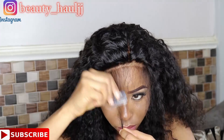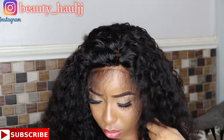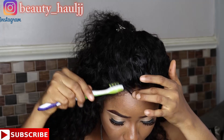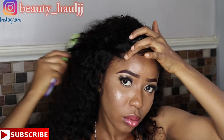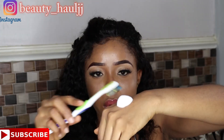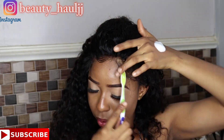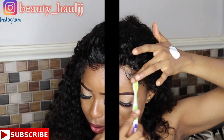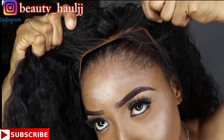I decided to lay the baby hairs in front using a razor to cut them and laying them with styling mousse, but I ended up not liking it. So I combed it all back into a side part, and it's actually fitting me.